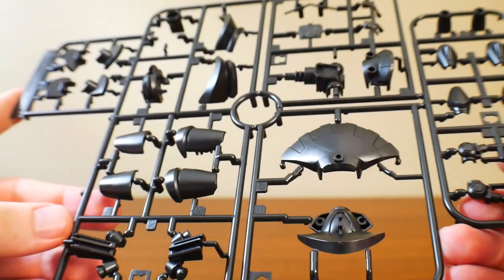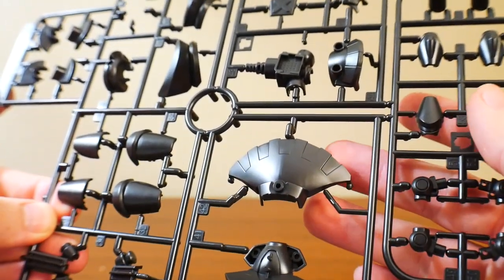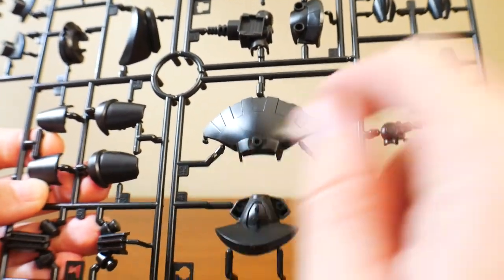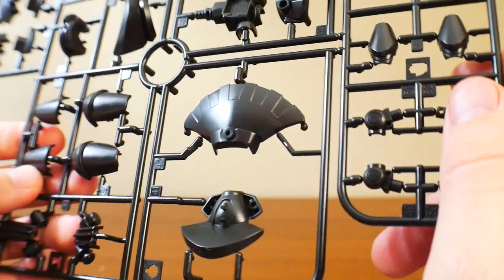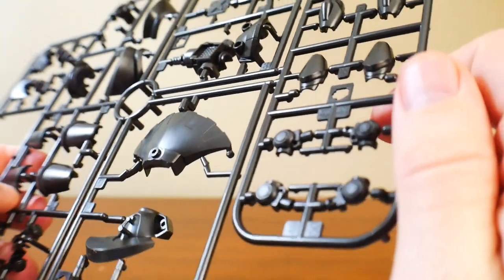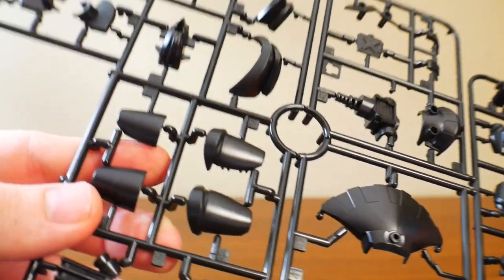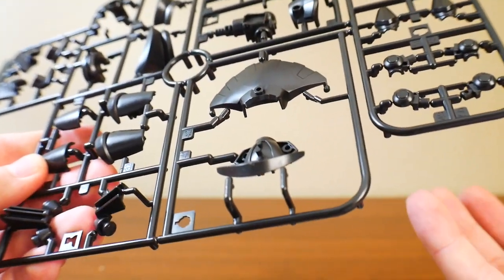That's Runner B. This is just going to be a bunch of black parts. I'm seeing some little panels right here, which I think are for the headdress. Looks good though. Nothing else is really going to have any panels — it's all smooth parts. But yeah, it looks like a really good black color.